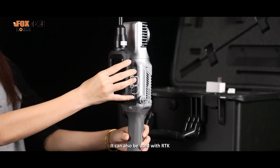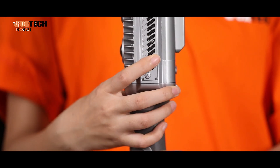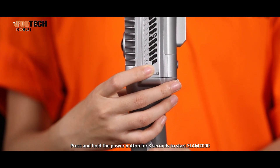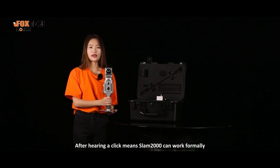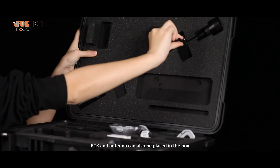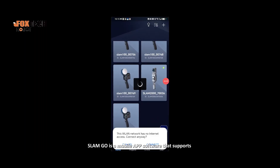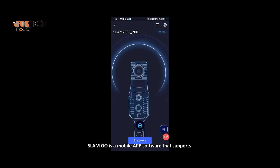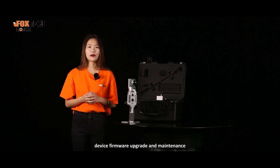It can also be used with the RTK unit. Press and hold the power button for 3 seconds to start the Slim 2000. After hearing a click, the Slim 2000 can work normally. Then connect the SlimGo app, where you can see its scanning track in real-time. SlimGo is a mobile app that supports iOS and Android systems, and supports device parameter sensing, real-time mapping data viewing, firmware upgrade, and maintenance.